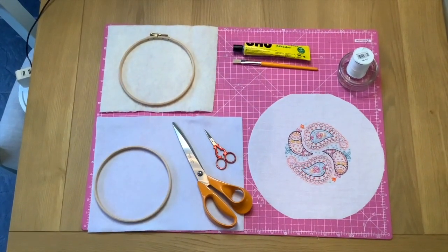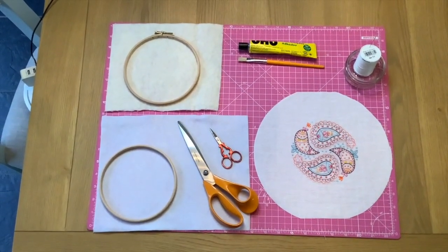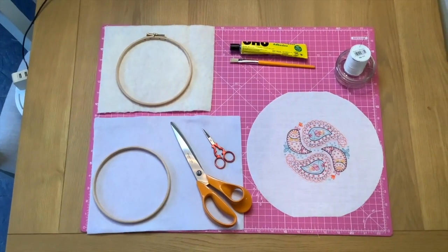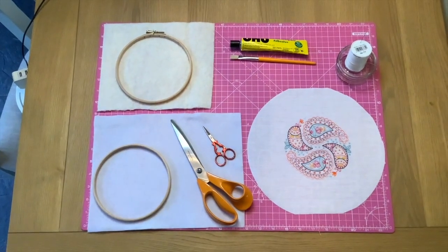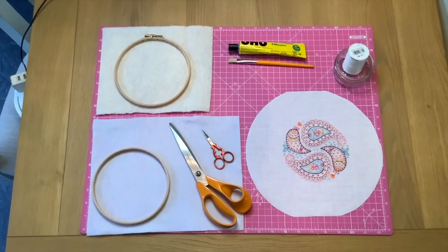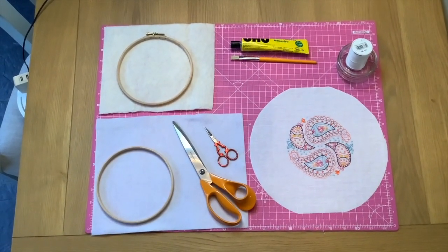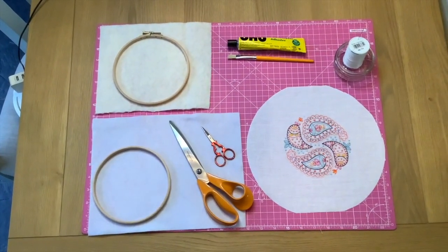The outer hoop is sitting on a piece of wadding. Wadding is optional and I will explain that shortly, but if you're going to use it, set your hoop on it and make sure you have a piece that's big enough to wrap up around the edges of your hoop — probably about half an inch or an inch bigger than your hoop.